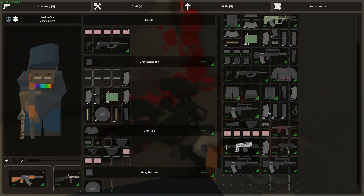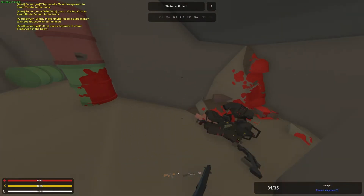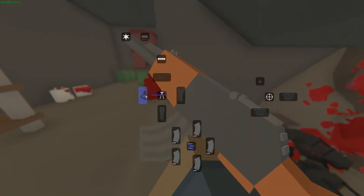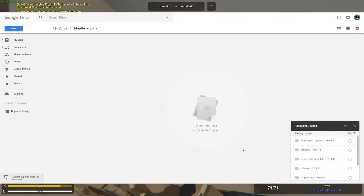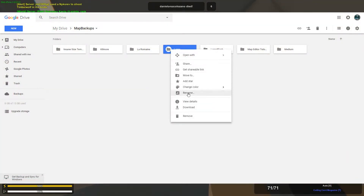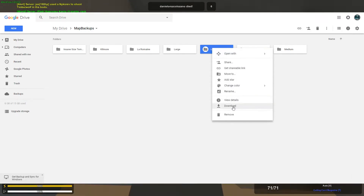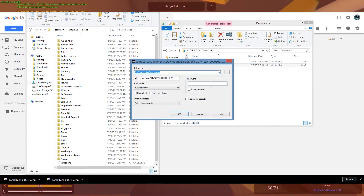The last and probably best option for permanently keeping your files safe is to store them online. If you have a Gmail you automatically have Google Drive, and by default you get 15 gigabytes of space. It's accessible anywhere you have internet, and maps don't tend to be very large so you can store tons of them. Occasionally uploading your maps to Google Drive means that even if your entire computer gets wiped, your house burns down, or your hard drive fails, you can always recover your files from the cloud.